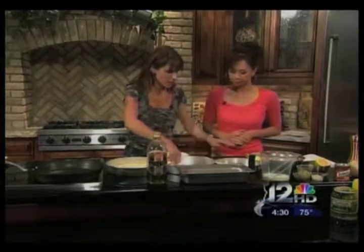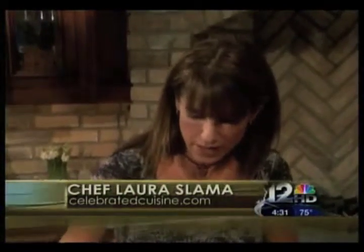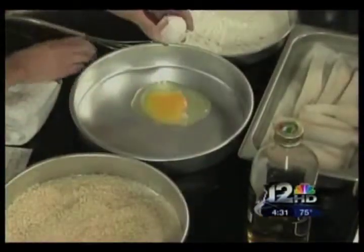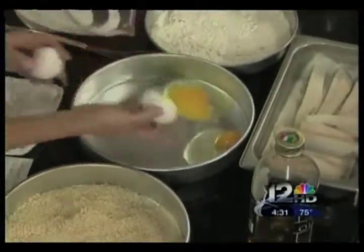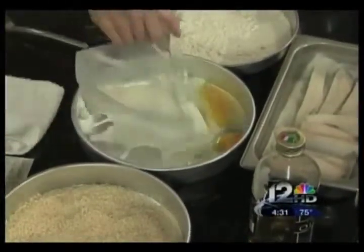So, first things first, we have our three-step breading procedure set up for our fish. We're going to crack our eggs right into here. If you want to grab the milk, you'll notice it's in a liquid measuring cup — you always want to be sure you're measuring your liquid in a volume measuring cup. It does make a difference.